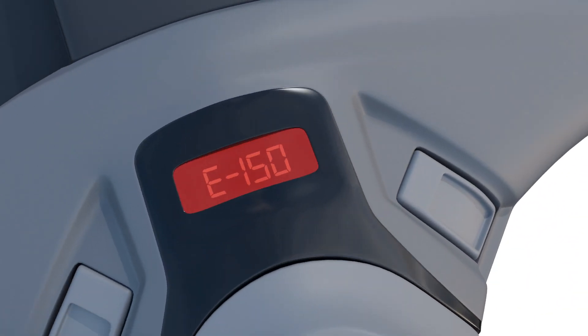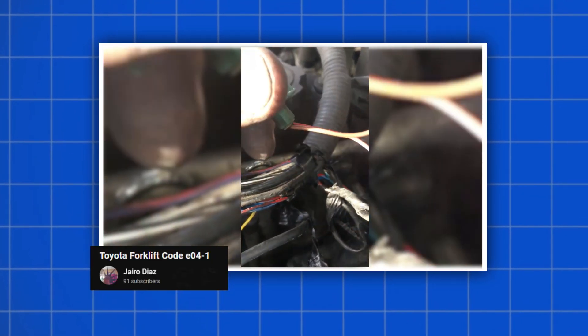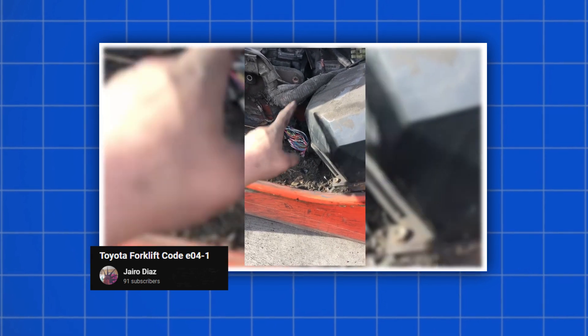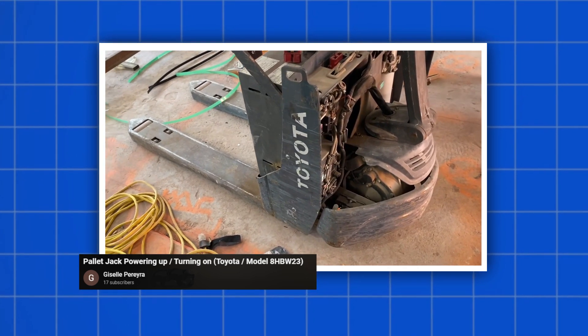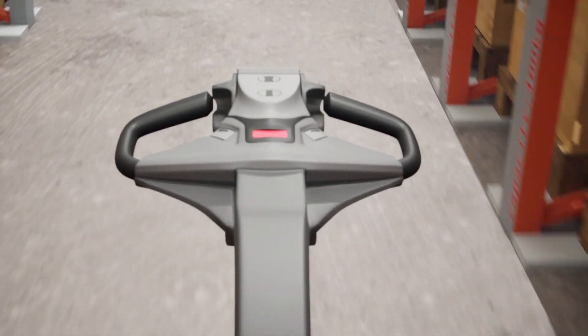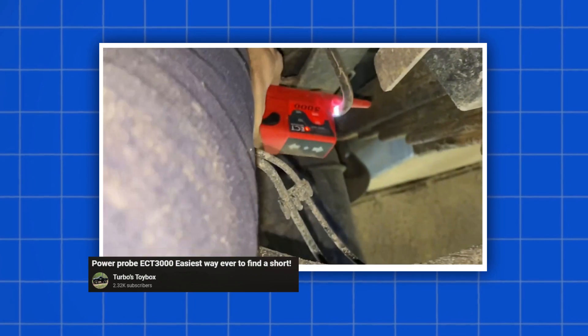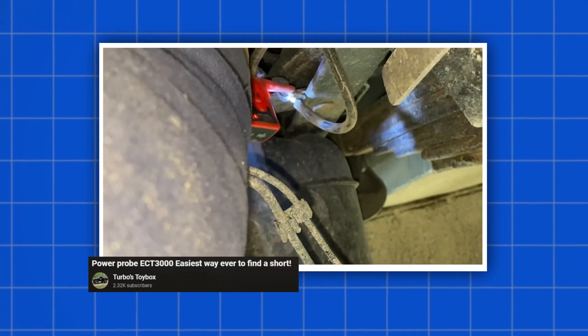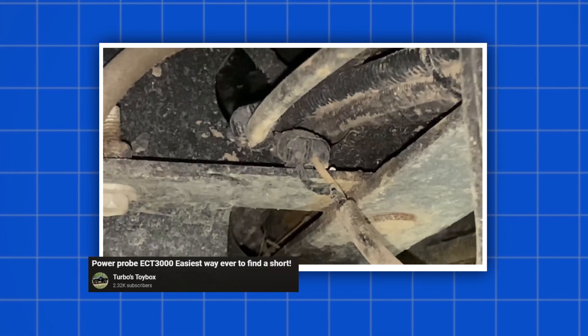Error code E150 highlights a short or open circuit in wiring. Electrical noise in CAN wiring due to bad connection, outside interference, or low voltage can also cause code E150. All truck operations are disabled when this code appears. The code clears after communication is restored and may also require a power cycle. Check CAN bus connections for corrosion, damage, or loose contacts. Check system ground and add shielding if needed.